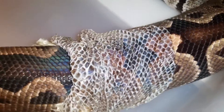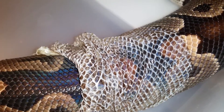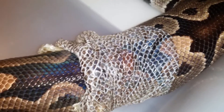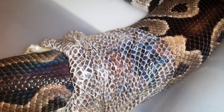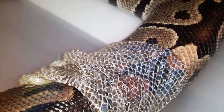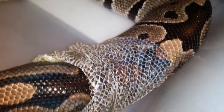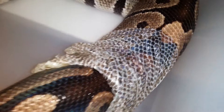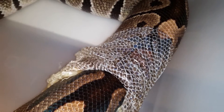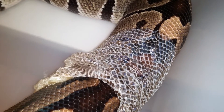She's kind of crawling out of it and it's coming off pretty nicely in pretty much one piece, because sometimes they just shred the whole skin apart. This one's going off pretty nicely — there we go.